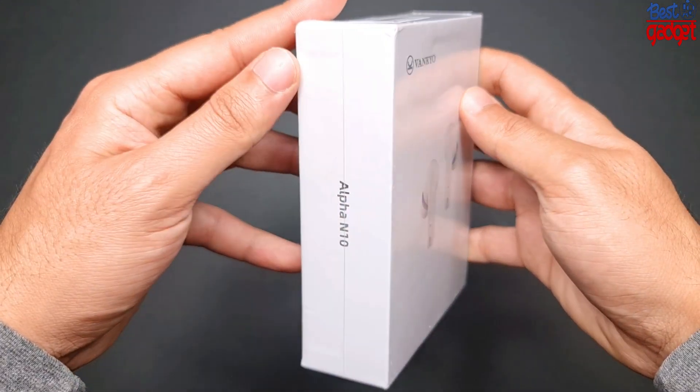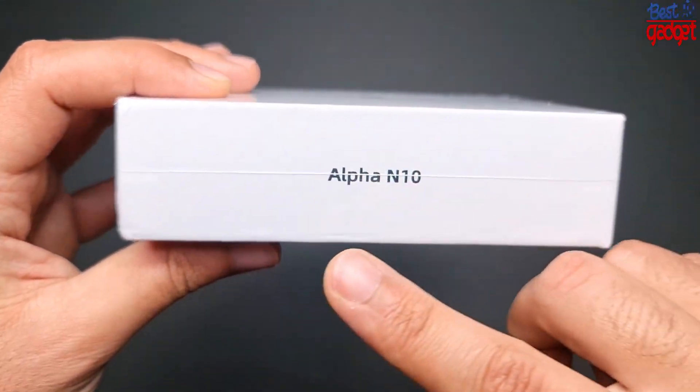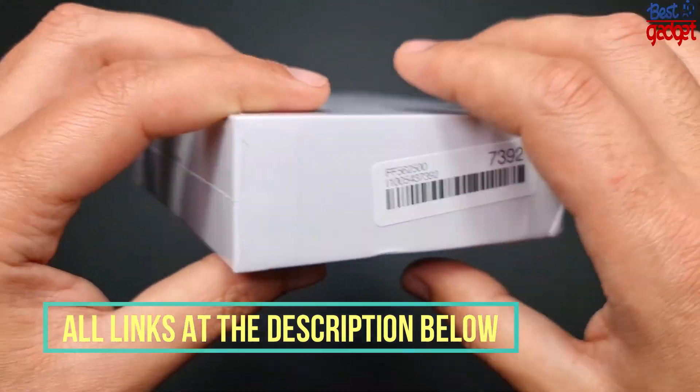Hello everyone, and welcome to Best Gadget. In this video we will review the Vanquo Alpha N10 True Wireless Earbuds.